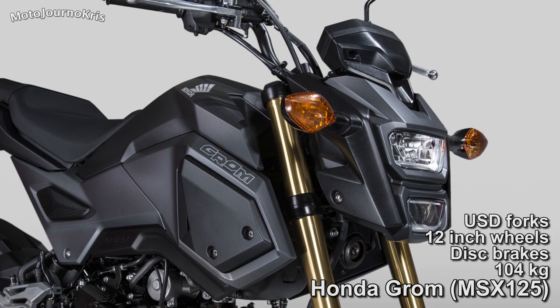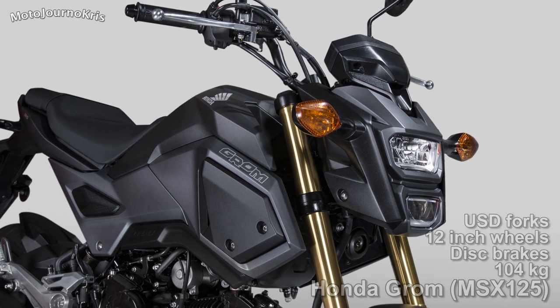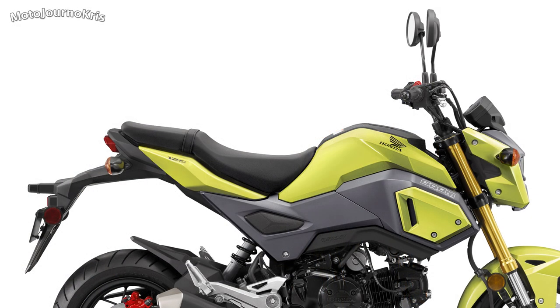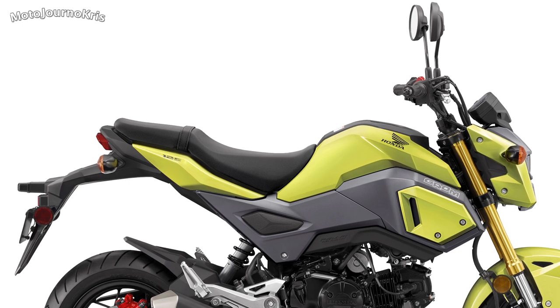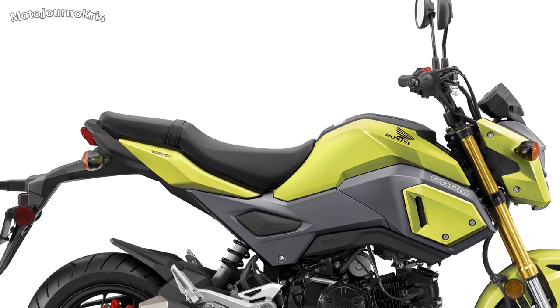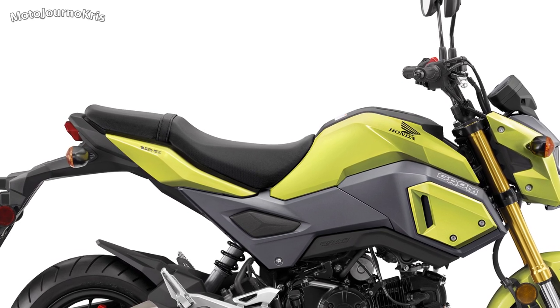The Grom also has a 760mm seat height, which is reasonably low if not at cruiser level, and weighs in at a super light 104kg wet, fuelled and ready to go. This makes for an ideal option for those thinking of an easy starting machine, but with just 10 horsepower on tap, power is quite limited, as is top speed.